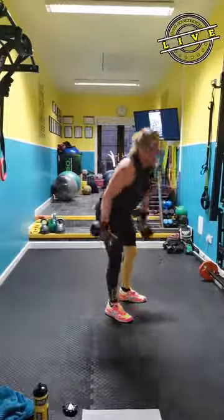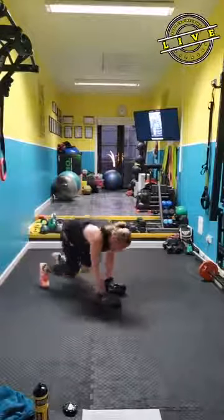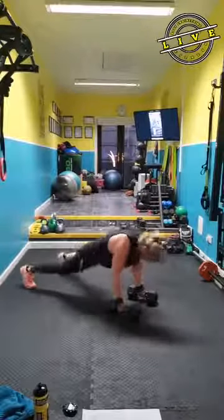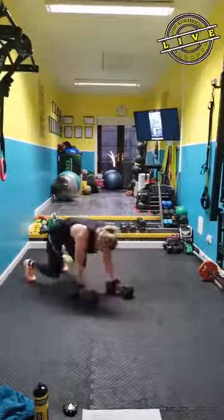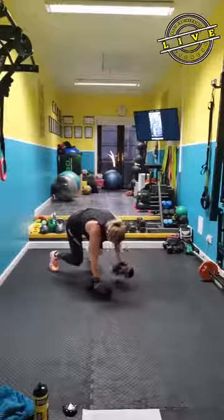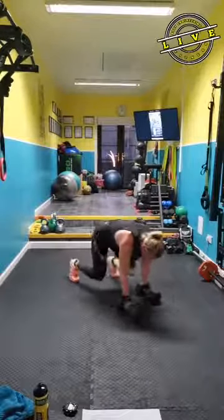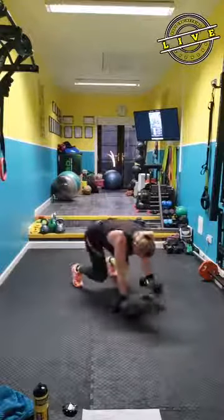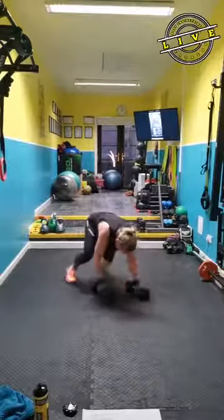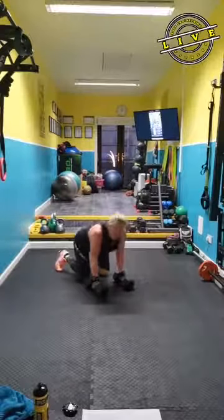Bear crawl renegade donkey kick — come down. Go! Just go back to plank, into donkey, out, in, come back. Plank, donkey, beast, go. Row. Plank. Thank you — that one's finished. Rest.